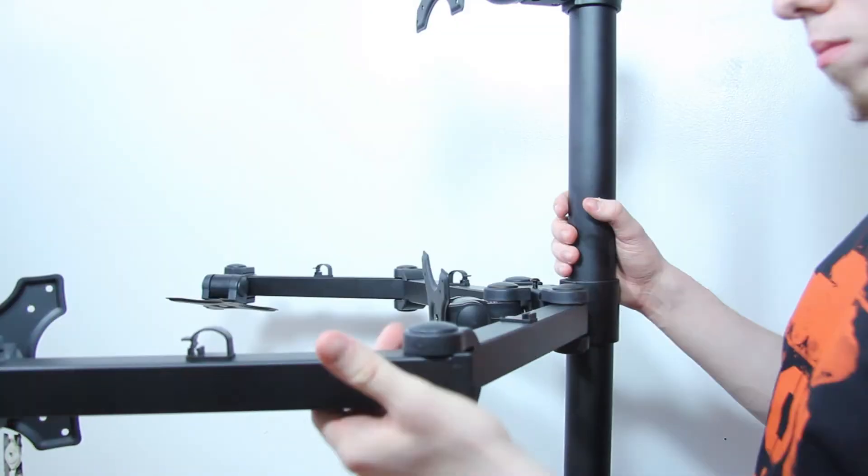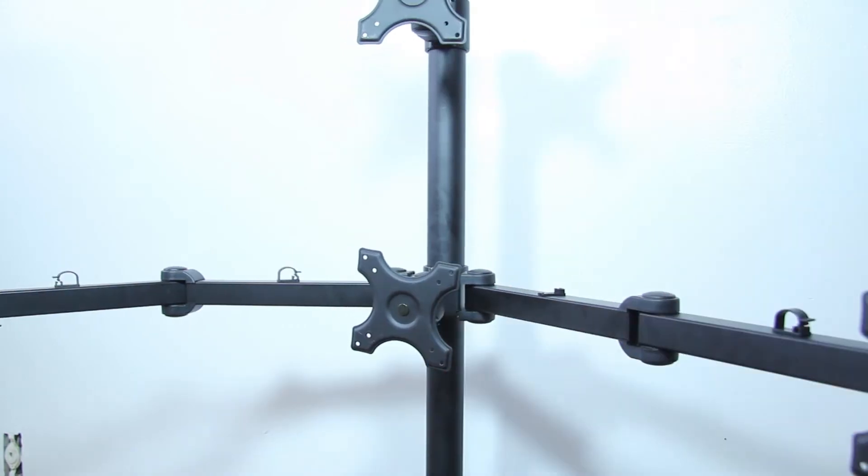So now we've got to mount the monitors, and that's pretty simple — they're just standard VESA mounts. So here are my thoughts on the stand after using it for a few months.